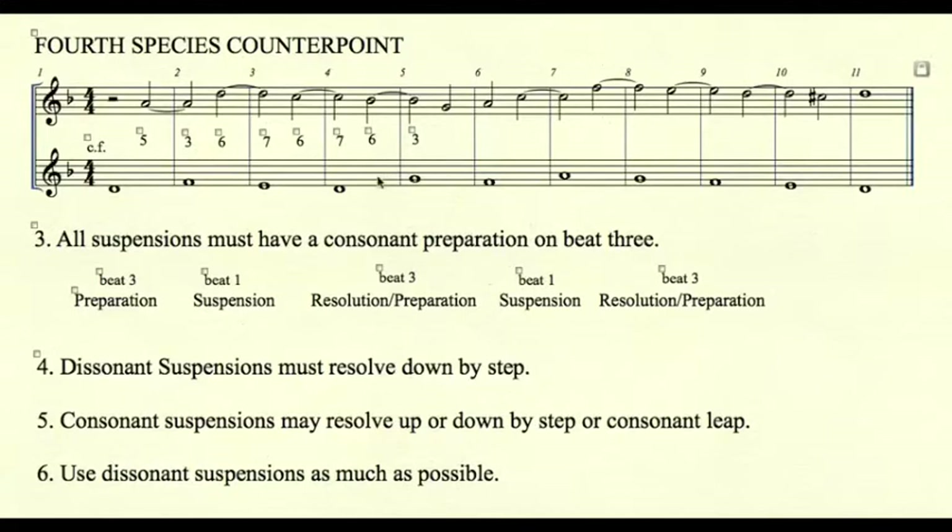So let's look at the examples here. In our first tie, the five is tied to a three — consonant five, consonant three. This is a consonant suspension, so this suspension resolves up by a consonant leap.